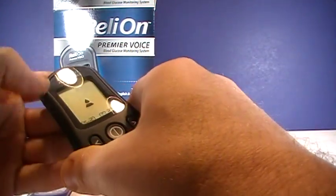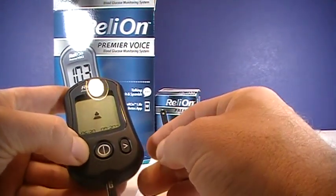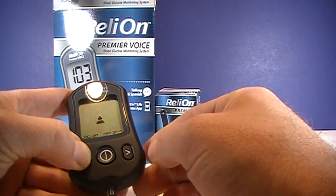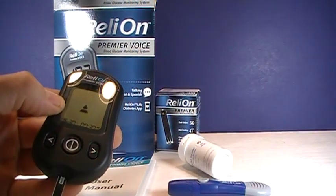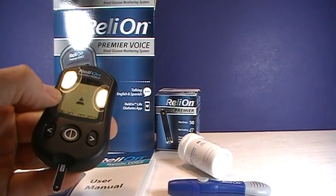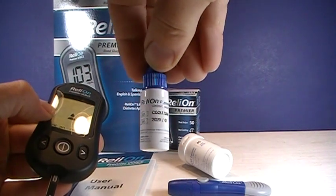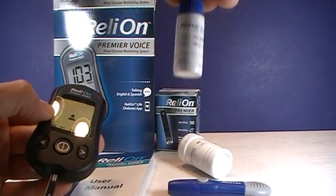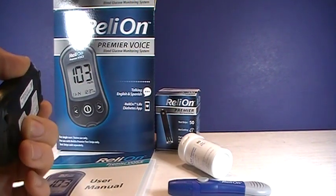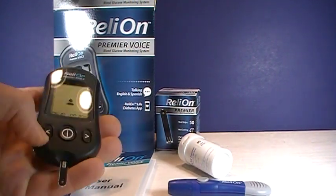It's telling us we're ready. A couple of options here — if you hold the left button, that's for doing a control solution, which you can get directly from the manufacturer. When I got it, there was no charge. You just had to call; there's a number on your test strips or on the back of your meter, and about a week later it showed up in my mailbox.